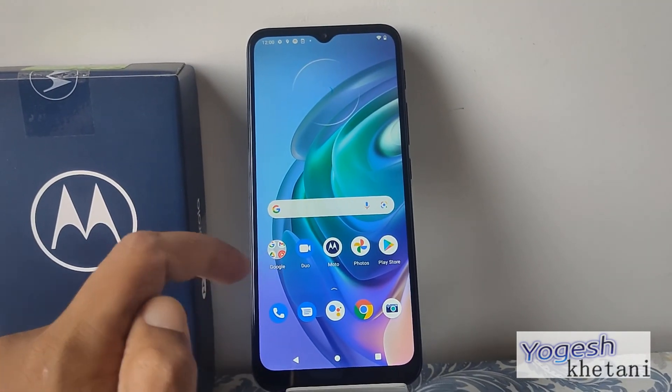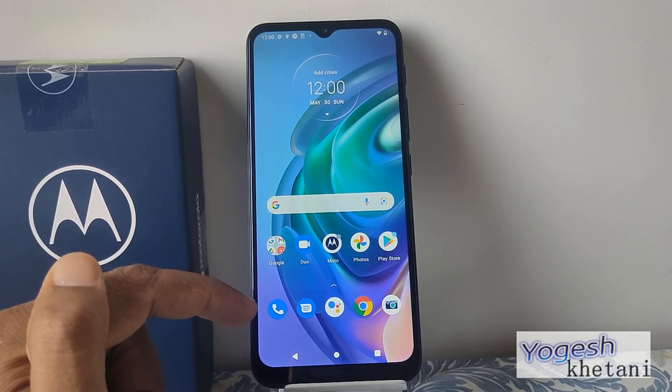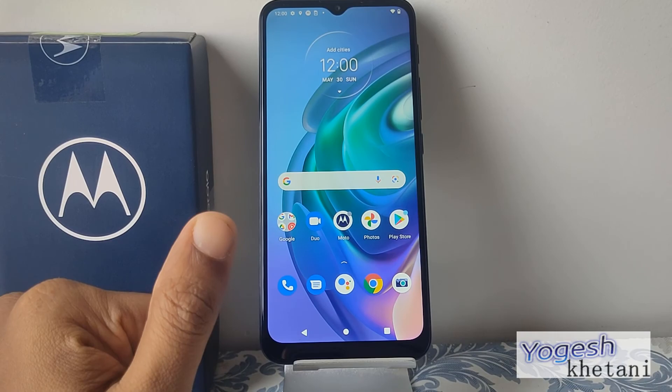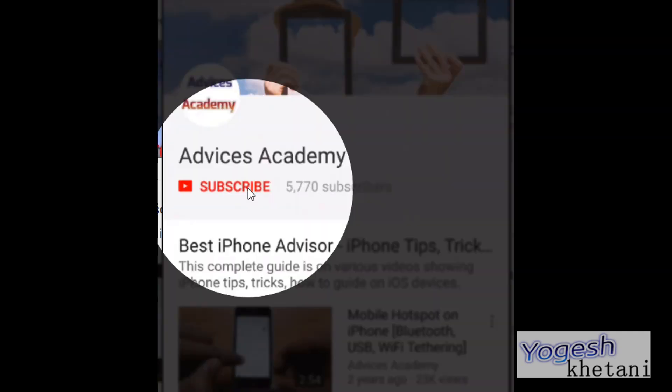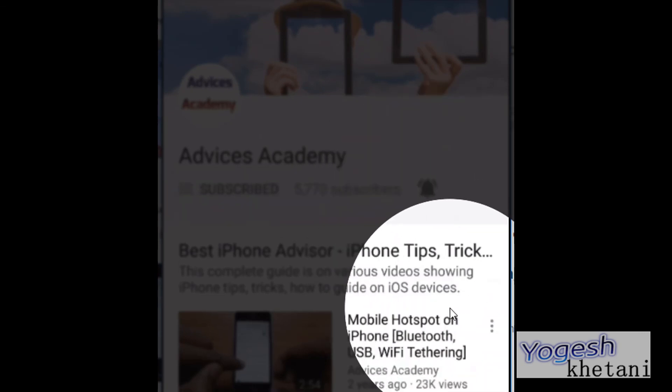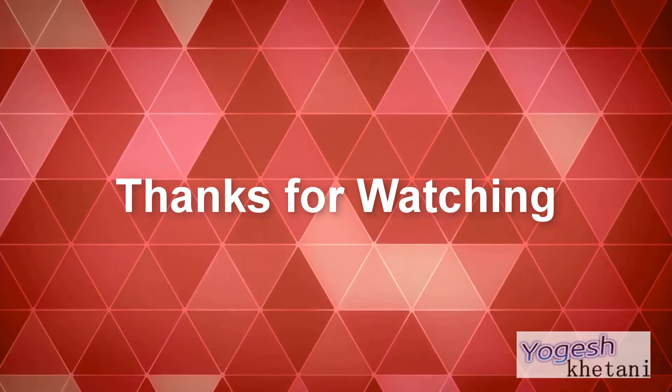Thanks for watching this video — do subscribe to the YouTube channel, and if you liked this video, hit the thumbs up button. As a gentle reminder, please subscribe to our YouTube channel and enable bell notifications for more videos as soon as they're uploaded.